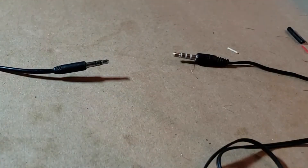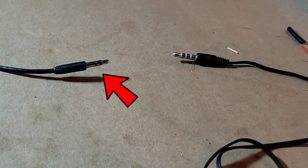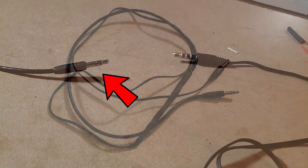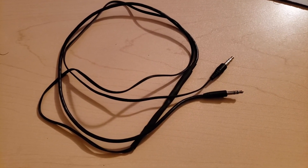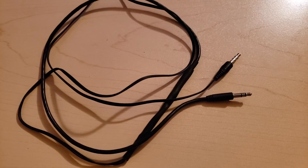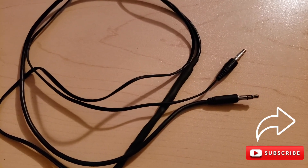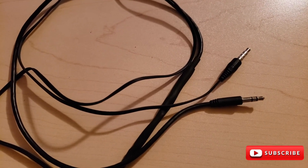We're pretty much done. The cable is made and it's finished — it's ready to go. This side you're going to plug into your phone because this is the TRRS side, and the other side is probably going to go into an adapter which goes to the output of your sound device. I hope this works for you and enjoy. If you found this video helpful, please hit the like button and share it with as many people as you think can benefit.